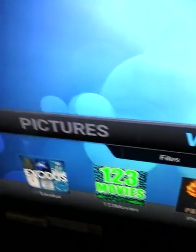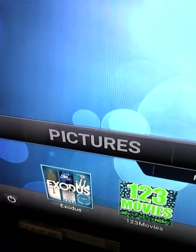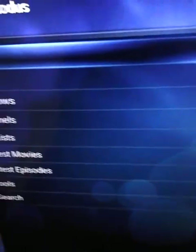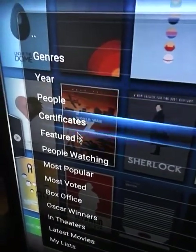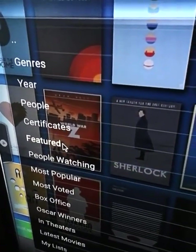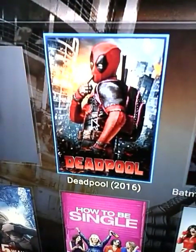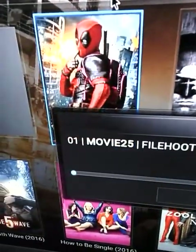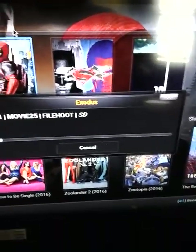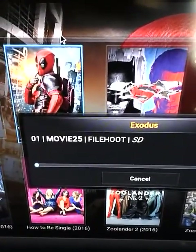You would go to Videos if you want to watch a movie or TV show. I recommend Exodus for movies and TV shows, so I'll click that. It has genres — I'm going to go to Movies, then Featured. You can choose anything, but I'm just doing this to keep it quick. I'll click on Deadpool just to show you — you can see there are a bunch of different movies here. You click on the movie you want to watch and it starts loading up.